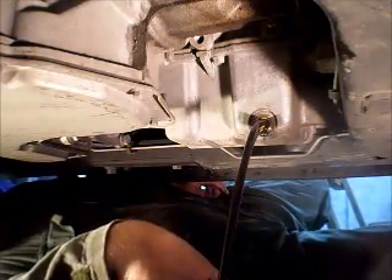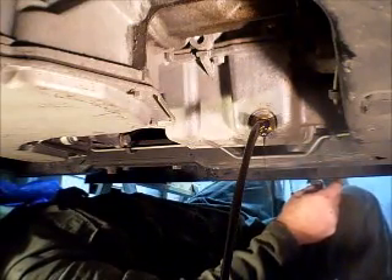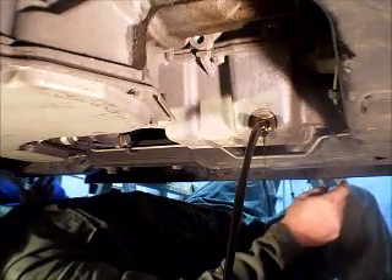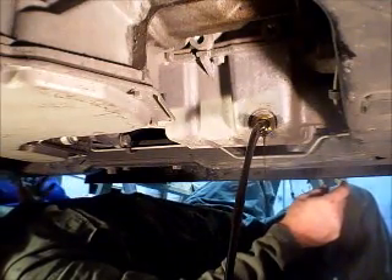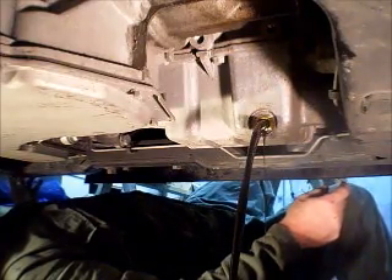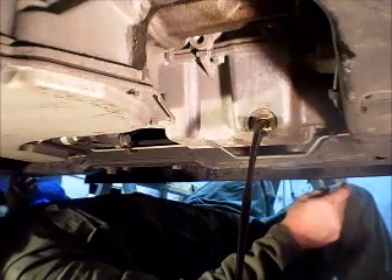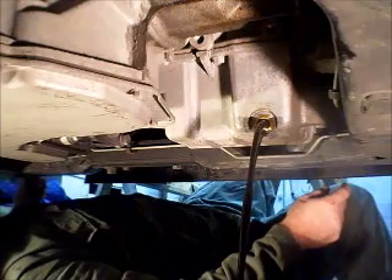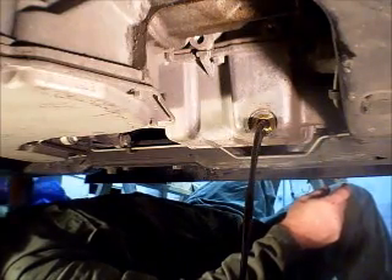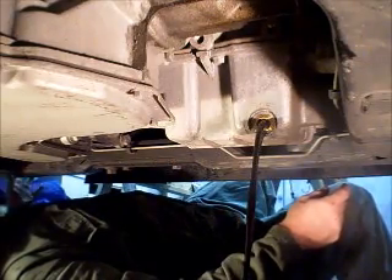Alright, we're going to let that drain. Let it all drain out. It also helps to have the car warmed up — the oil will drain a lot faster. I should have pointed out earlier that I'm parked up on car ramps. Make sure it's really safe: have your wheels chocked, put your emergency brake on, and take all safety precautions. Try to wear safety glasses while you're under here — you don't want stuff dropping in your eye. Stay vigilant about staying safe.